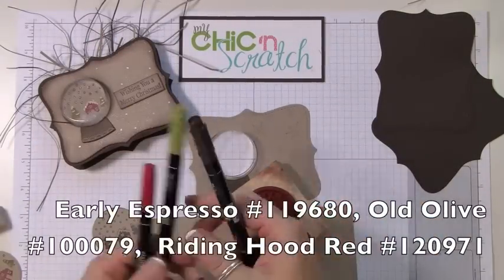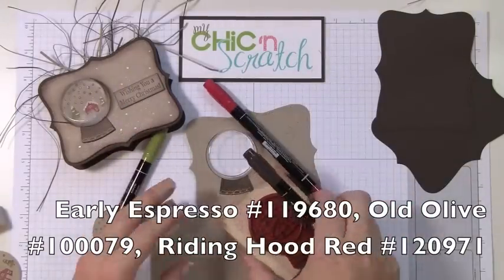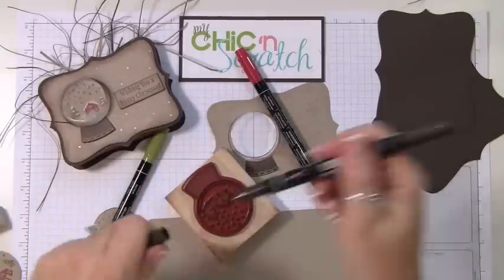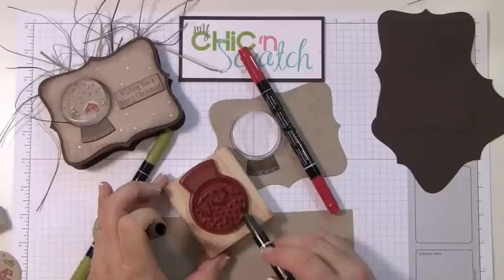I'm going to clean the stamp and then color this image using markers. I'll be using Early Espresso, Old Olive, and Riding Hood Red. I'm going to start with the dark color — the Early Espresso — and then lightly brush across those snowflakes.